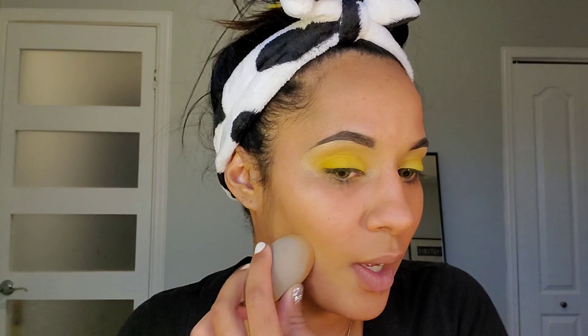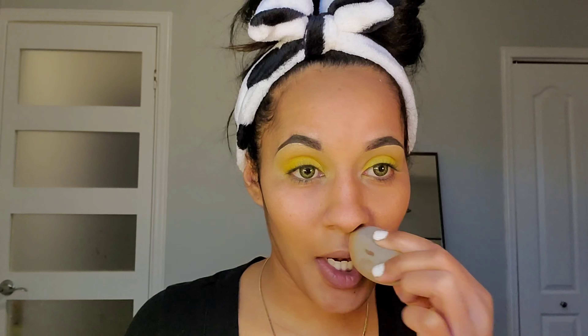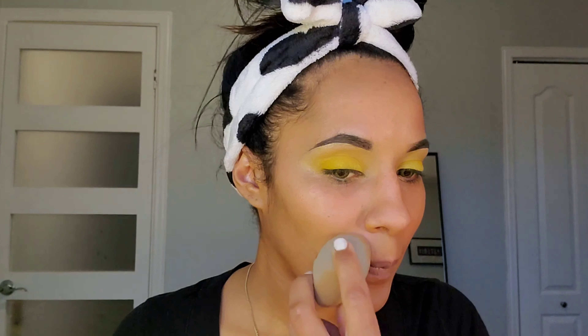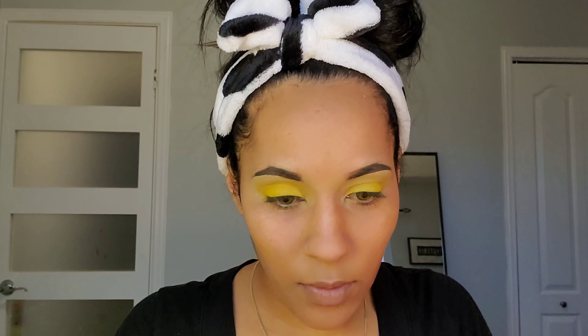My regular concealer is the Too Faced Born This Way, which is quite a bit thicker and more full coverage. Does this cover as well? No. Does it feel as heavy? No. I very much love lightweight makeup products. Does it cover as good as my Too Faced one? No. But I like how light it feels. We're almost done laying down this foundation — just gonna get right under the eyes.